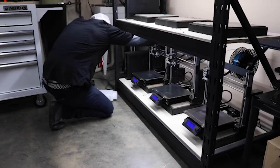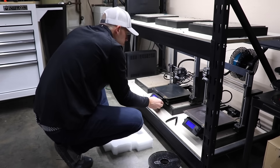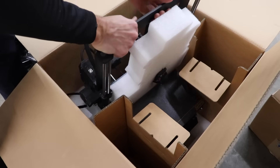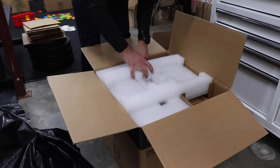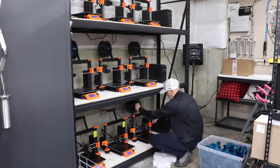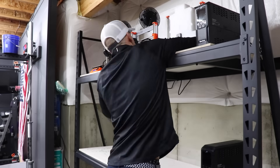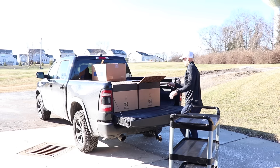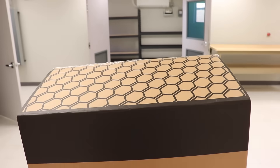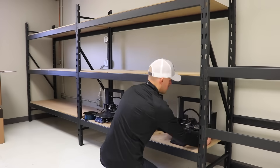With the lights taken care of, I can now turn my attention to moving the printers. I actually held on to the original boxes and packing material from these printers because I knew that this day would come, whether I was moving my business or we were moving to a new house. I figured if these printers made it halfway around the world in these boxes, surely they'd be safe for a 12-minute car ride. It just took a while considering I'm doing it 25 times.